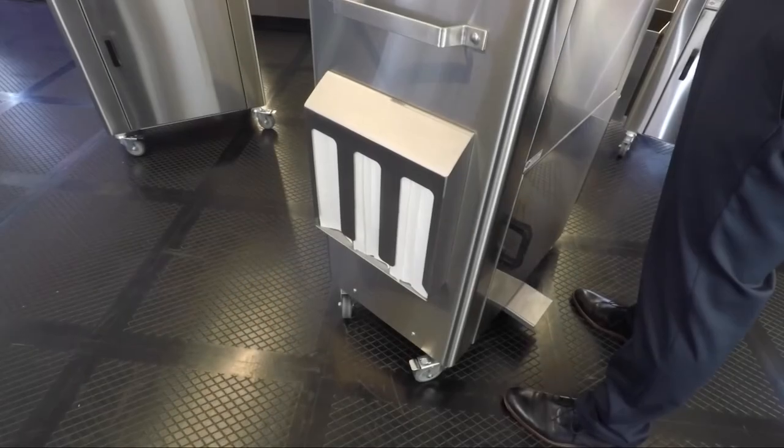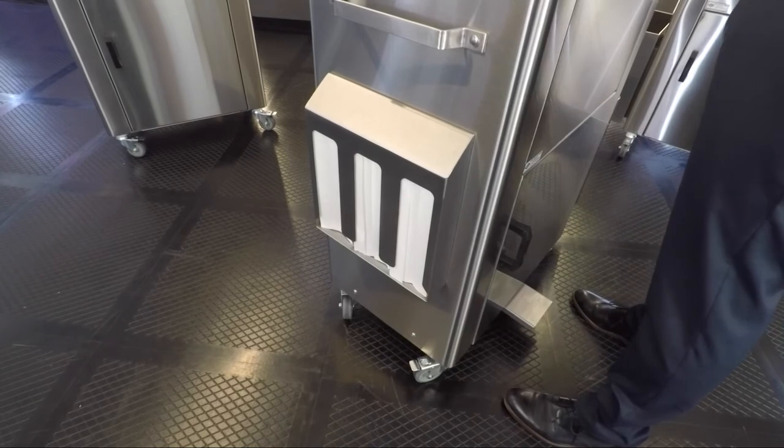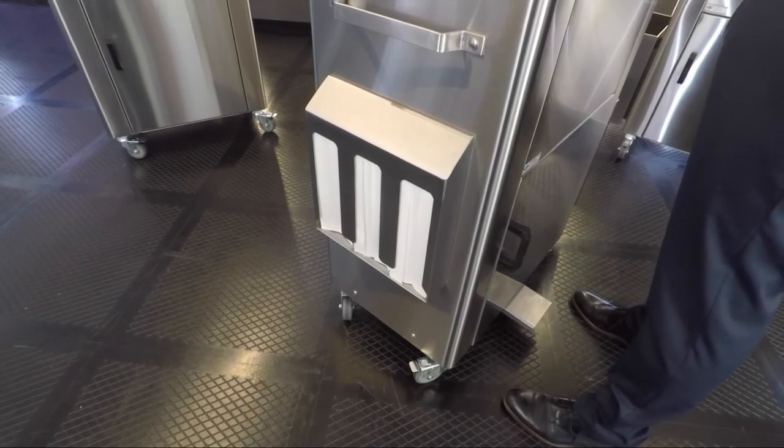Here is our PS1000PH3 three bay side mounted paper towel holder for use with C fold type paper towels.